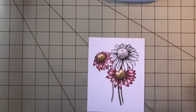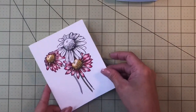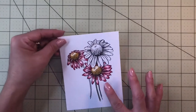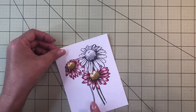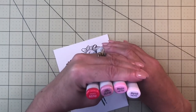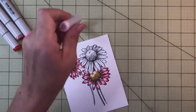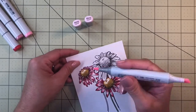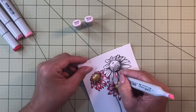I pre-colored the two flowers and the two smaller stems so you don't have to watch me color the entire thing, because coloring takes a long time. Now I'm going to color the big flower with you on camera. I use Copic markers — we're going to start with RV10. If you don't have Copics, you can achieve this technique with other media like colored pencils, which are also very good for shading.